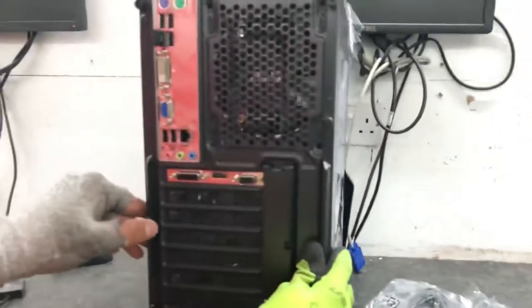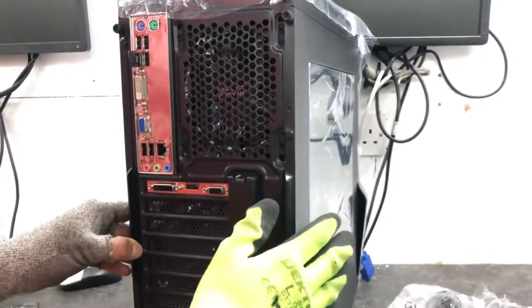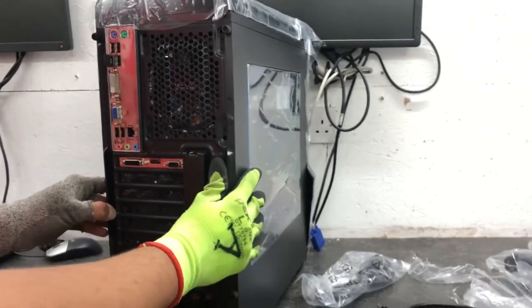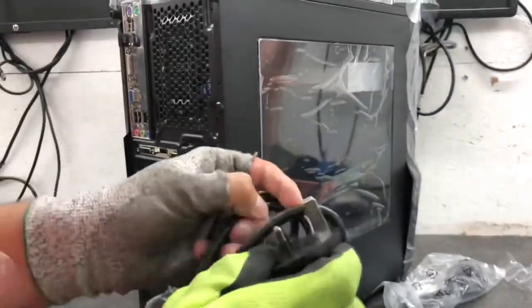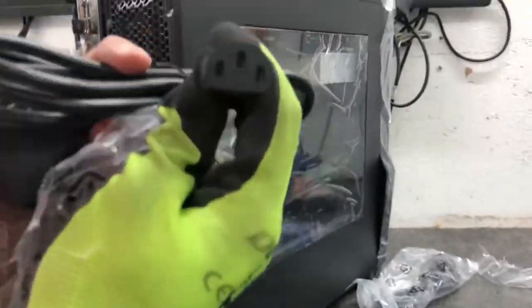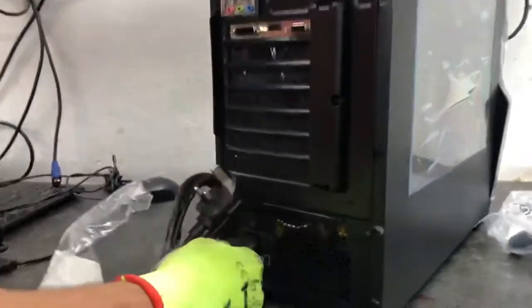If you purchase a single gaming PC, you will only have a power cable with it, which will look like this. Here's your wall plug — this is known as a three-pin kettle lead, and that will just plug into the back of the PC like this.